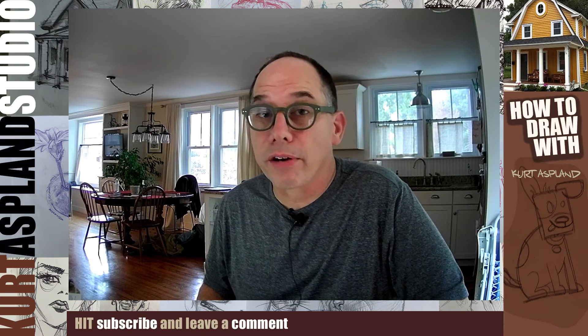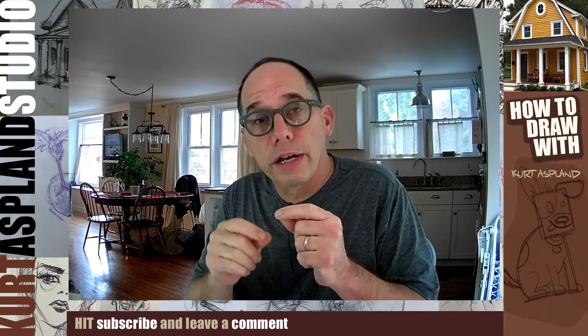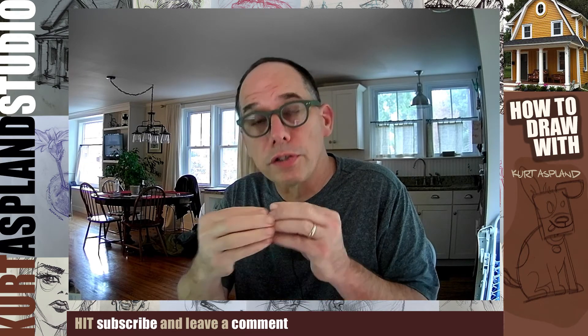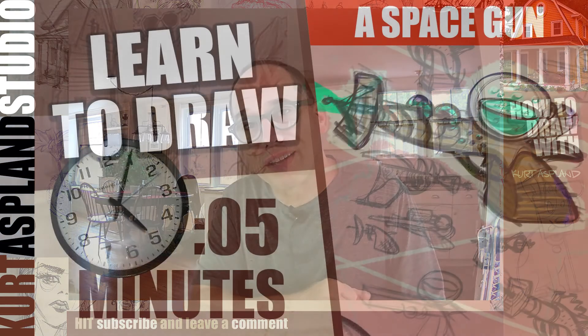Hi, my name is Curt Asplund and this is my studio. Today I have the perfect tutorial for beginners to learn how to draw a space gun. This is going to combine spheres and cubes and we're gonna add a lot of fun decoration to it. I think you're really gonna like it.